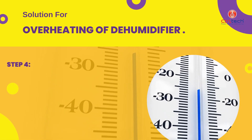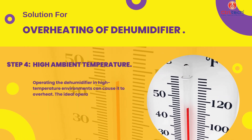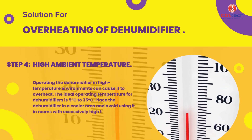Operating the dehumidifier in high-temperature environments can cause it to overheat. The ideal operating temperature for dehumidifiers is 5 degrees Celsius to 35 degrees Celsius. Place the dehumidifier in a cooler area and avoid using it in rooms with excessively high temperatures.